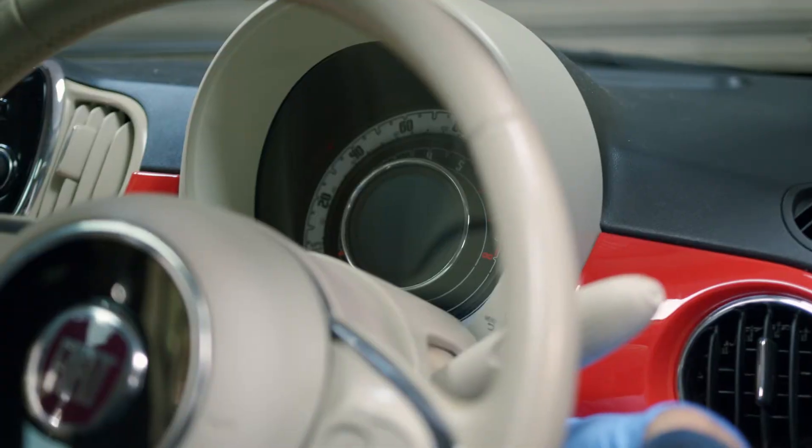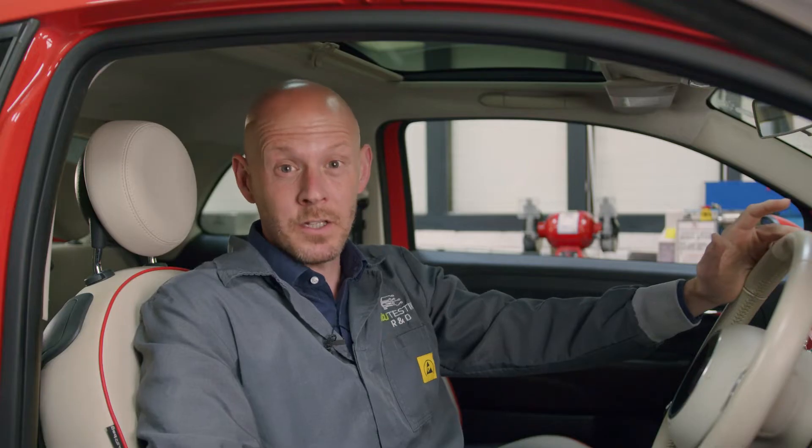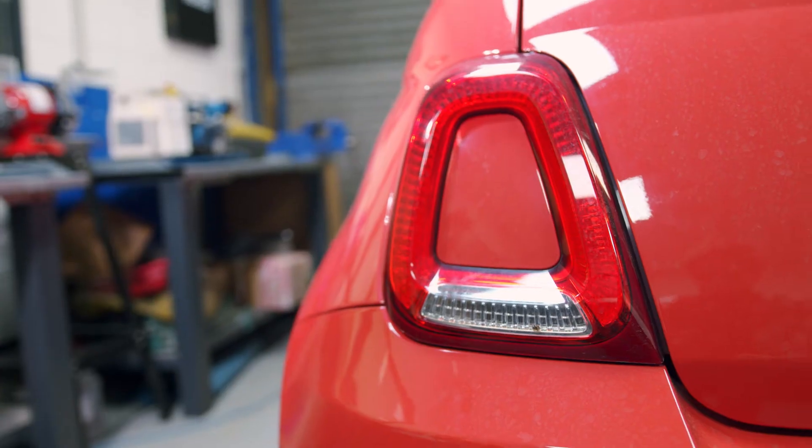Your first assumption when the instrument cluster doesn't power up might be that the cluster itself has failed, as is typical for these clusters. However, if you have a dead cluster plus your rear brake lights don't light up, then the root cause dwells a little deeper within the vehicle.